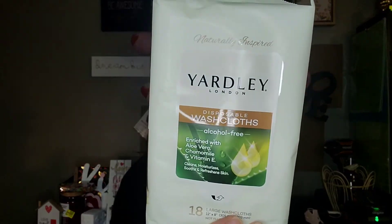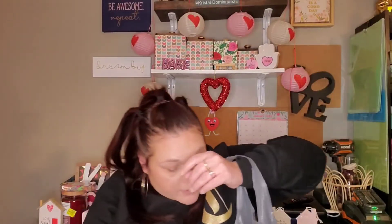I grabbed another pack of the Yardley of London disposable washcloths — you get 18 of them, enriched with aloe, chamomile, and vitamin E. These are good to have on hand at any time, so I just grabbed an extra. That was actually the last pack they had.